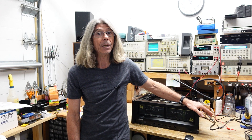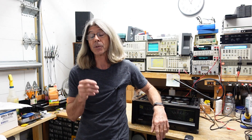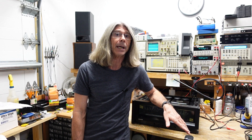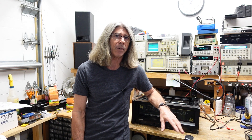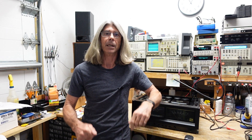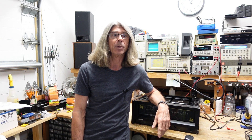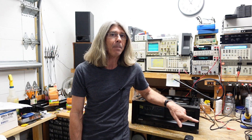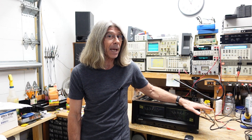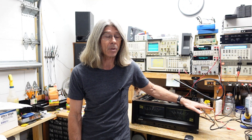One of the output stages had apparently shorted out and the transistors had been replaced by aftermarket transistors. This is usually not recommended, so I changed all those out. I noticed that when you turn the amplifier on it immediately came on — it didn't go through the protect cycle where it stays in protect for a few seconds and then comes out. I discovered that somebody had bypassed the protection stage.